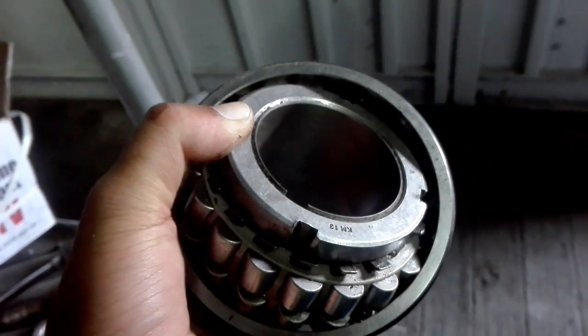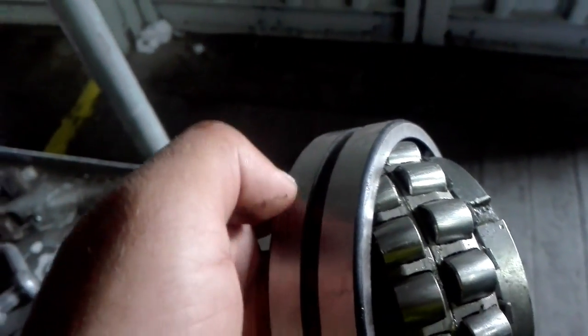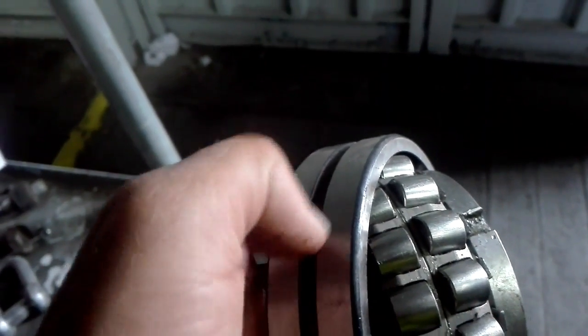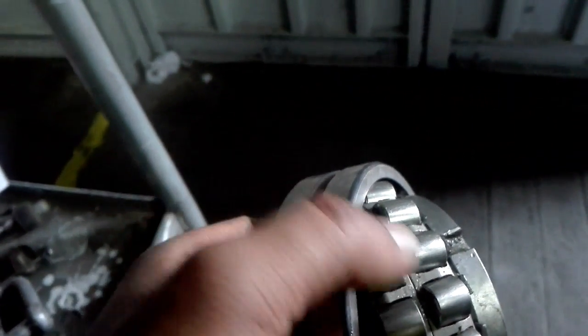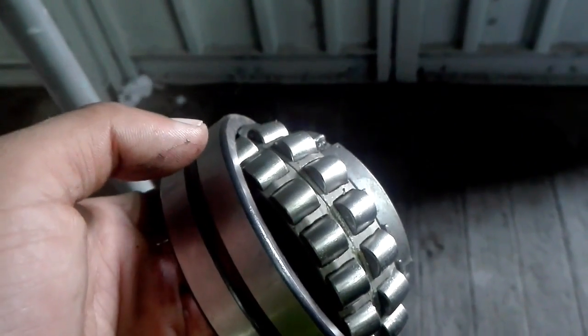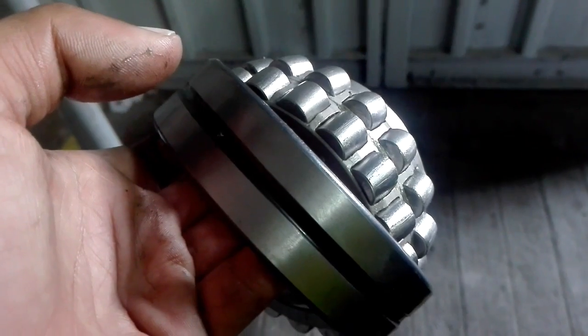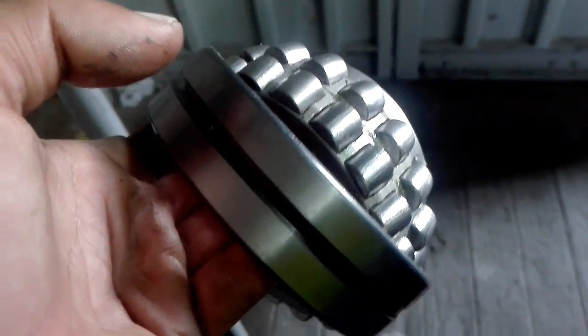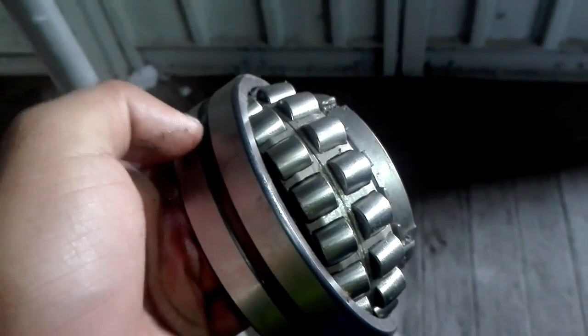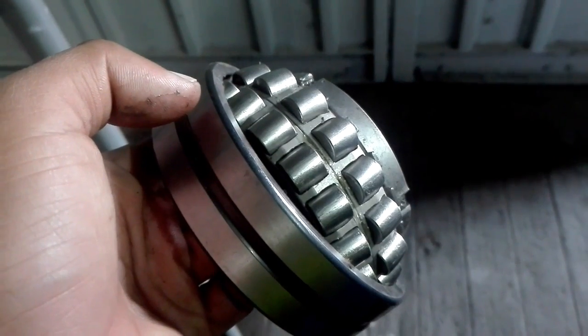This is a spherical roller bearing with two sides. The rollers on each side are in contact with and slide over the outer race. For high load applications we use this kind of bearing. For small load applications we use ball bearings, which have only point contact — but these have line contact with the outer race.